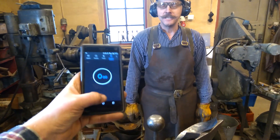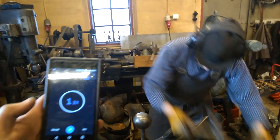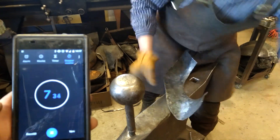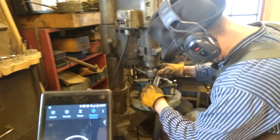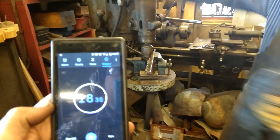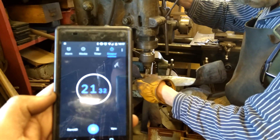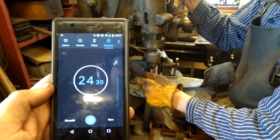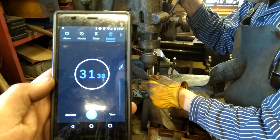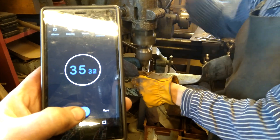This is a modern method, it should be much faster. Are you ready Albert? I'm ready — go! I start by marking the hole with a center punch, and now I have to put the drill in the drill press.